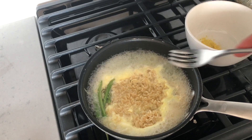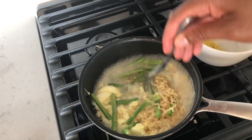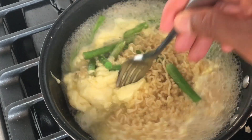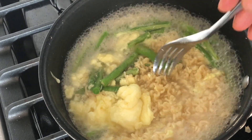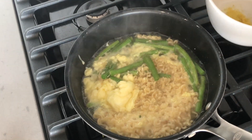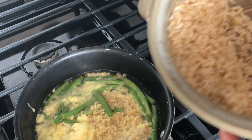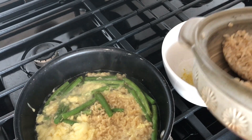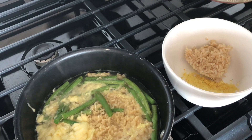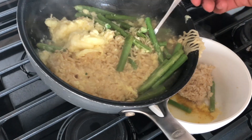Now the ramen noodles should be quite done — they are cooked al dente. The egg has finished cooking — it's nice and fluffy. I'm going to go ahead and turn the fire off. Before I pour this, remember I mentioned rice. I have some leftover rice — I'm just going to take a scoop and place it into the bowl, then serve the ramen noodles into the bowl. Absolute goodness.